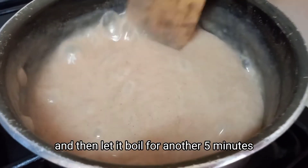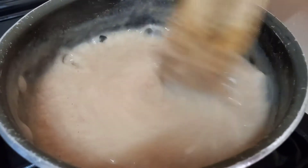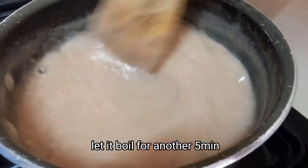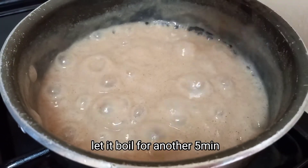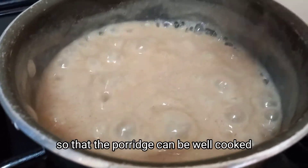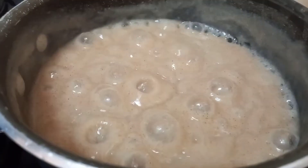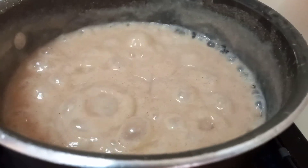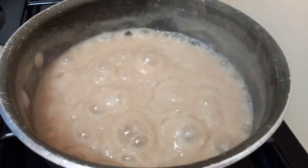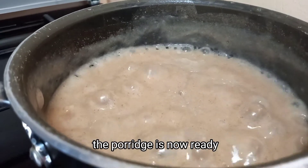Then let it boil for another five minutes, mixing so that the porridge is well cooked. The porridge is now ready.